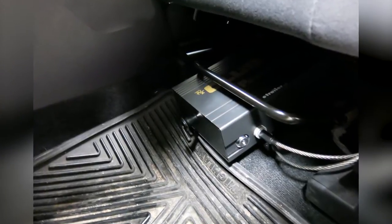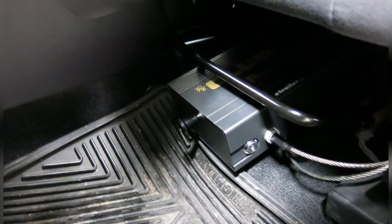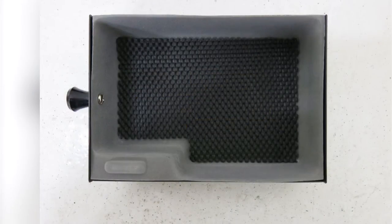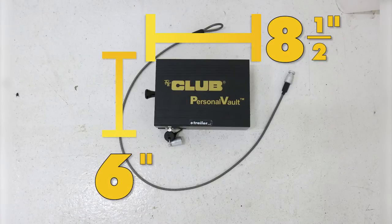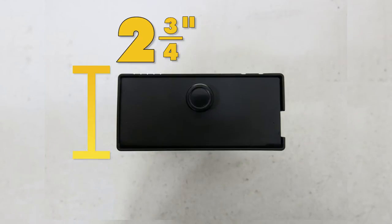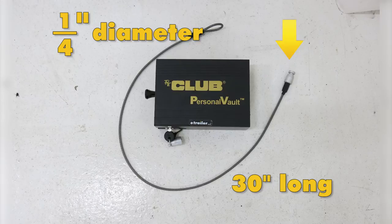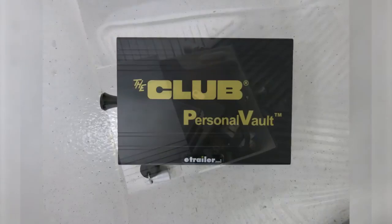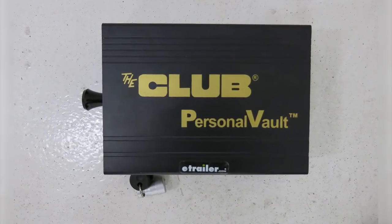If you don't have enough room underneath the seat, you can find a sturdy structure in the trunk of your vehicle. The box is also large enough for most modern compact handguns. External dimensions are 8.5 inches long by 6 inches wide by 2.75 inches tall. The cable is a quarter inch in diameter by 30 inches long, and the personal vault comes with a 90-day limited warranty. That completes today's review of the Club Vehicle Security Safe, part number LB200.